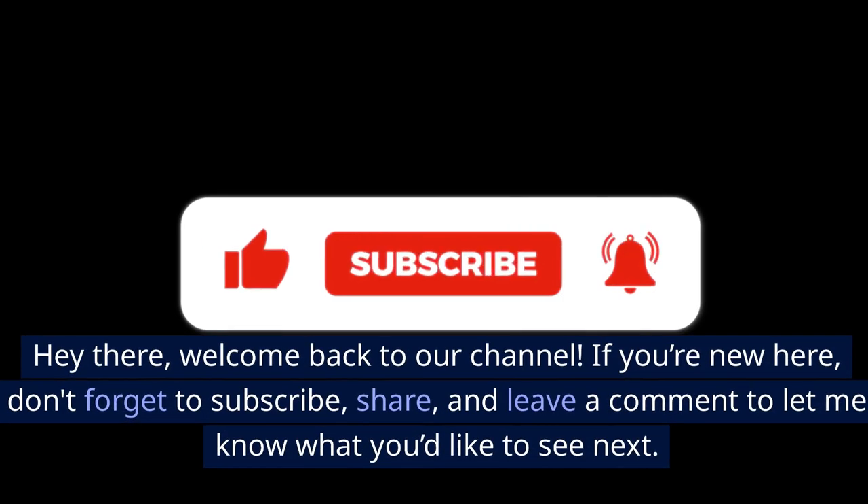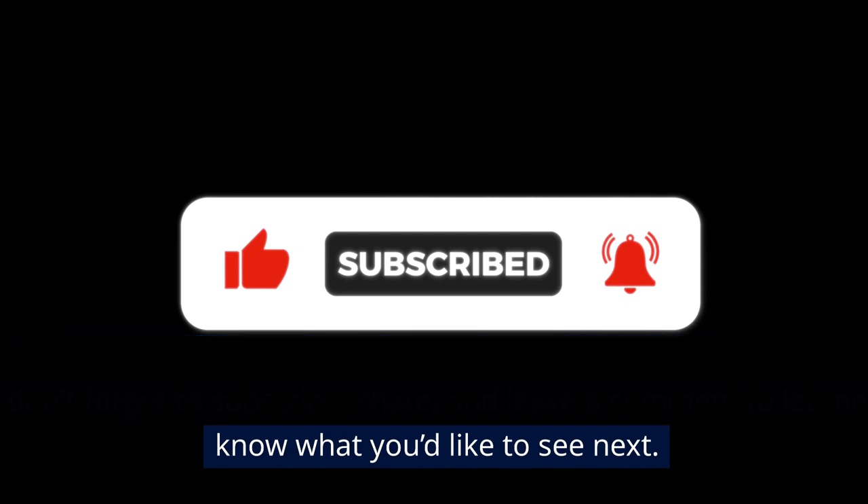Hey there, welcome back to our channel. If you're new here, don't forget to subscribe, share, and leave a comment to let me know what you'd like to see next.